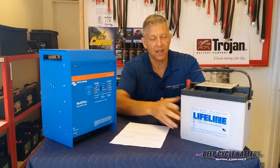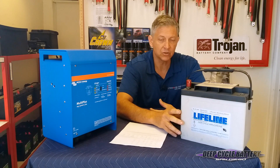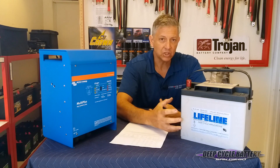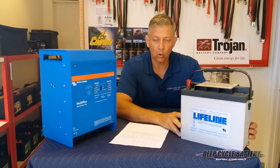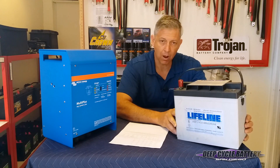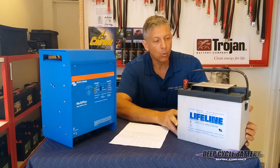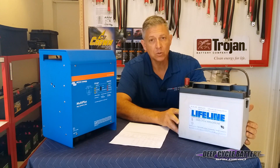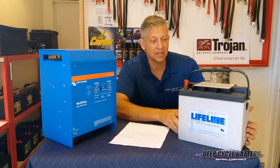As a rule of thumb, you don't want to mix different chemistries of batteries. And as a rule of thumb, you don't want to introduce batteries of different ages. If I had a bank of batteries that are a year old, I would never want to introduce a new battery — which always presents a problem because people want to replace one or two in their bank. The answer would be to find a used battery with approximately the same age as the original.